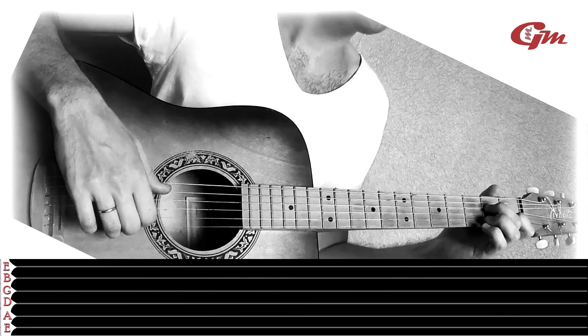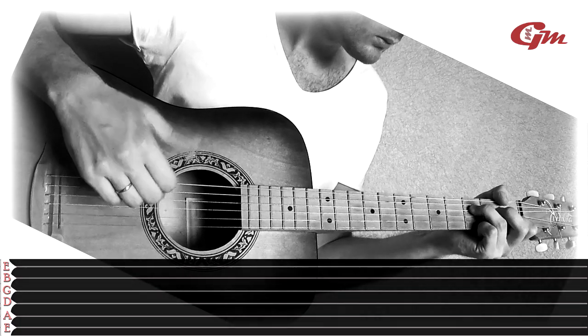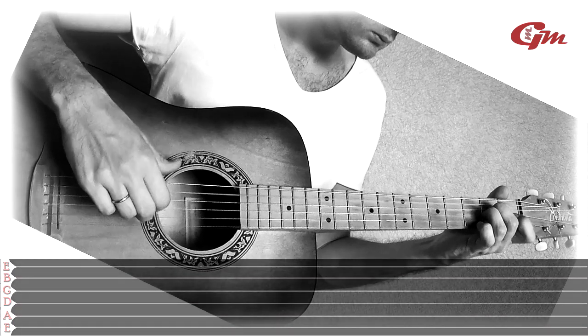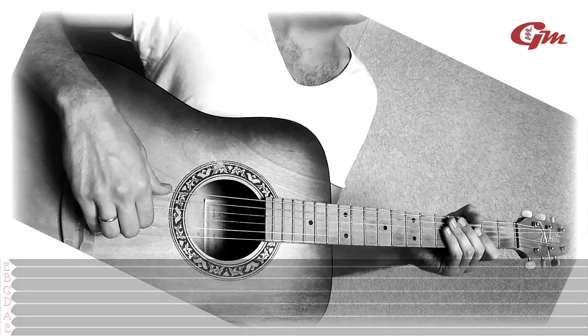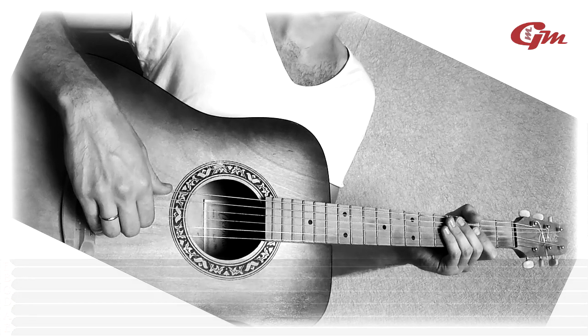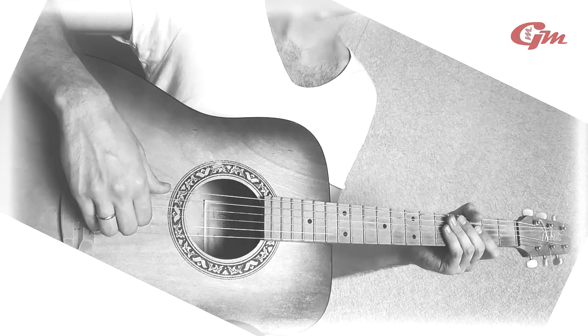To make it easier to remember the order in which the phrases are played, I will write their sequence in the description under the video. That's all for today. See you in the next videos.